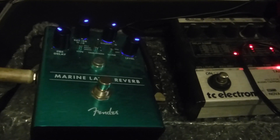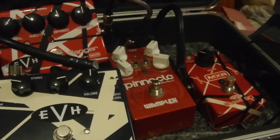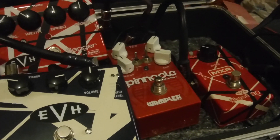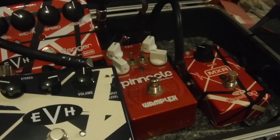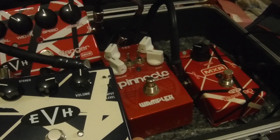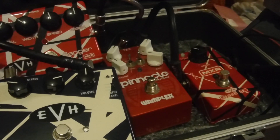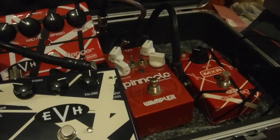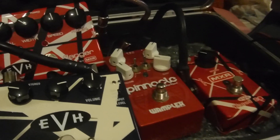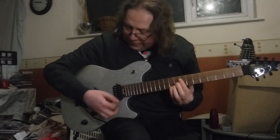At the moment that's going into a Boss Katana. I'm hoping to get a 5150 amplifier at some point when I start playing live again — then the Pinnacle might become redundant. But for home use I think it's very good. So we'll get set up and I'll give you some sounds and you can make your own mind up.